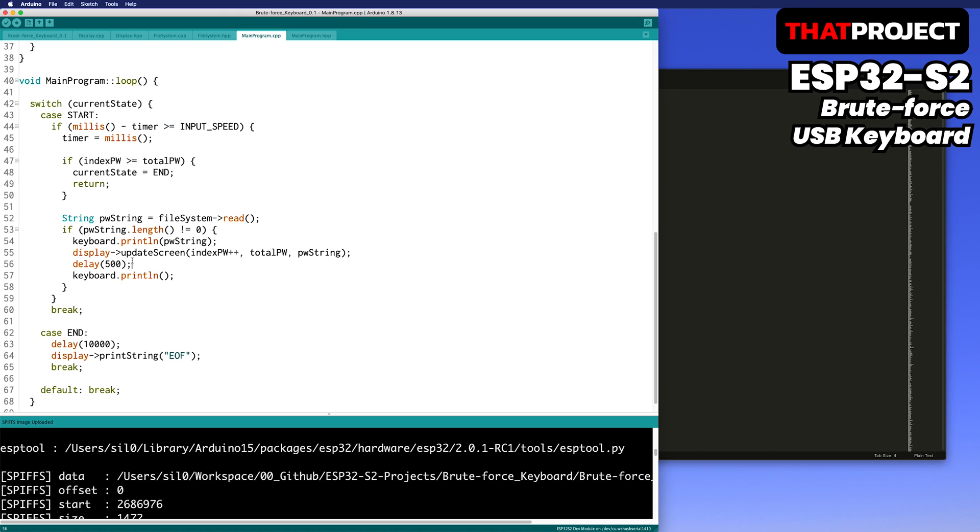Also, if the entered password is incorrect, most pop-ups appear, so the enter key must be pressed at least once. It takes a lot of effort to get a good grasp of the target system. In this code, the password is simply entered every 1 second. I will upload it and show you how it works.